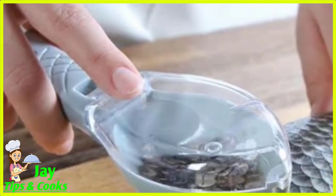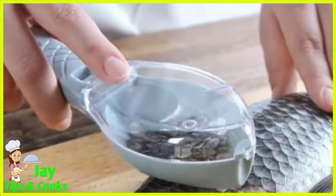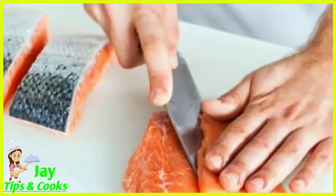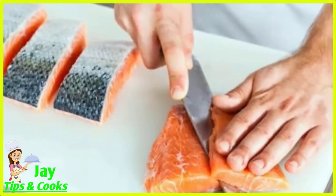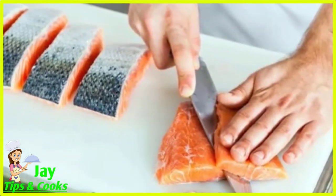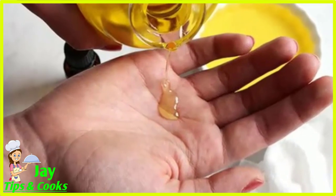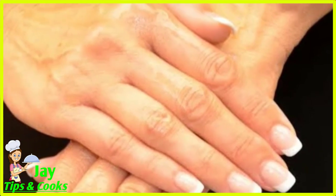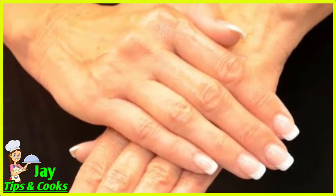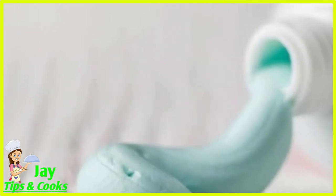We can clean it with non-veg, especially meat. The smell is very strong on your hands. If we can't handle it, we can clean it and wash it to remove the smell. If you don't clean it, you can clean it with fish. You can use the toothpaste. When you add the soap to your face, you can wash it and the smell will be gone.